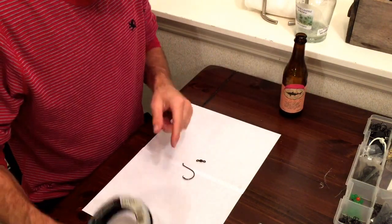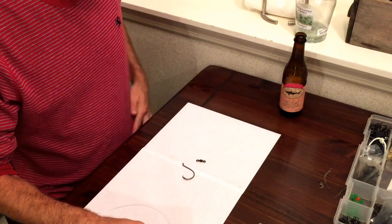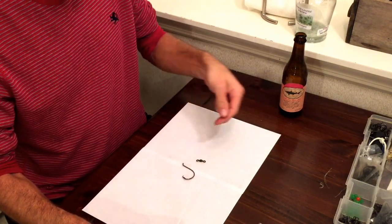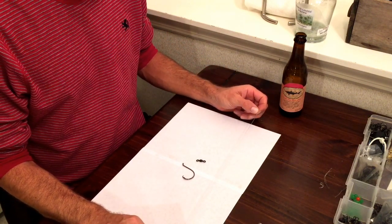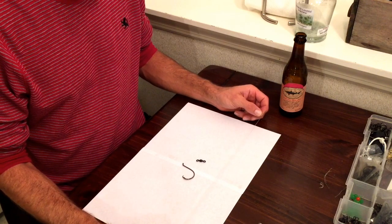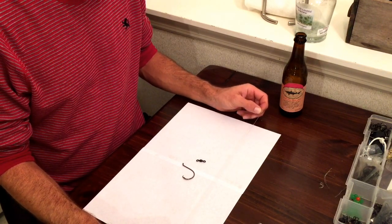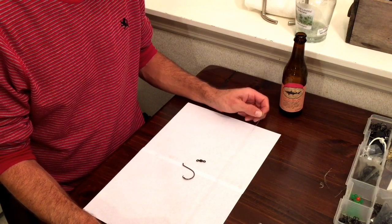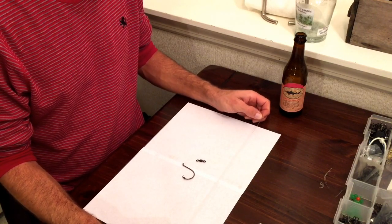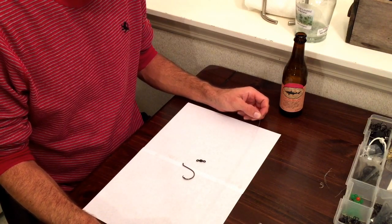The first thing I'm going to do is snell the hook. Now for these fish finder rigs that we're using for drum fishing in the surf, they're a fairly short rig. You want to have enough — or more than enough — leader material to start out with, but for these particular rigs we don't need a whole lot. I find that somewhere in the neighborhood of 16 to 18 inches to start with is plenty.